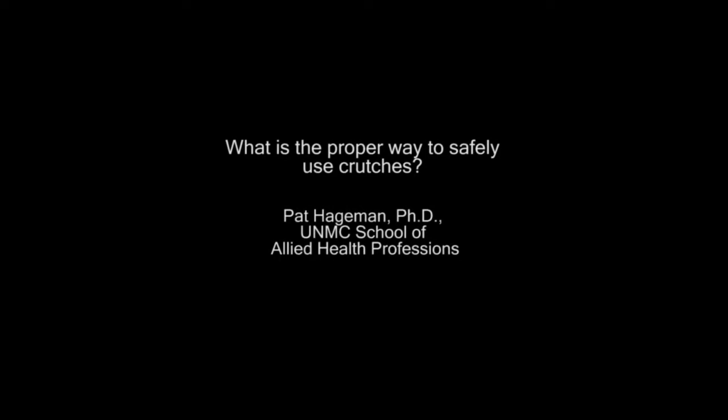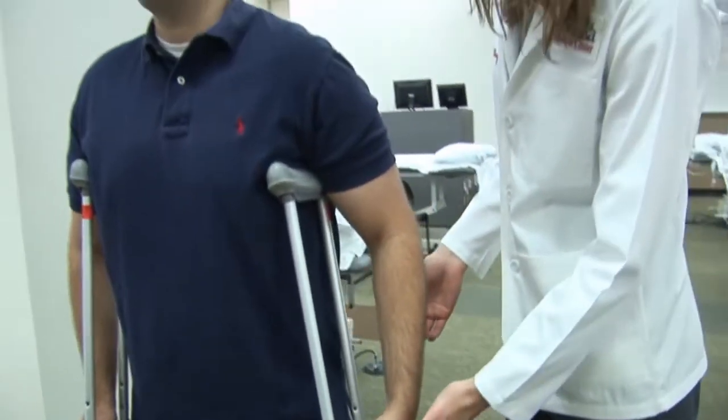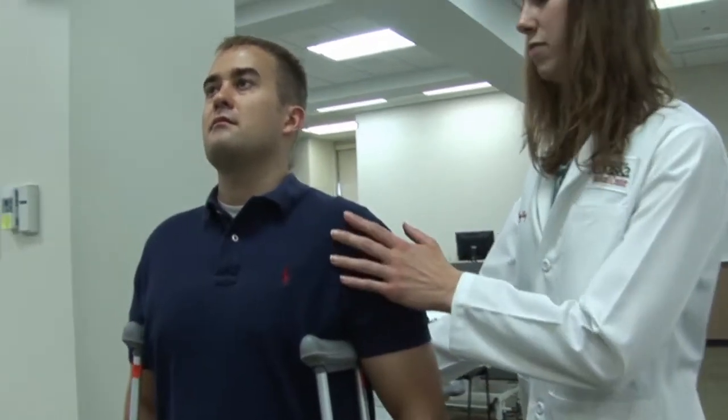What is the proper way to use crutches? Crutches should be fitted so that the armrest is about two fingers below your underarm when you're standing up straight, and your wrist should be at the level of or slightly below the hand bar when your arms are resting at your side, so that your elbow is slightly bent when you have your hands on the hand bar.